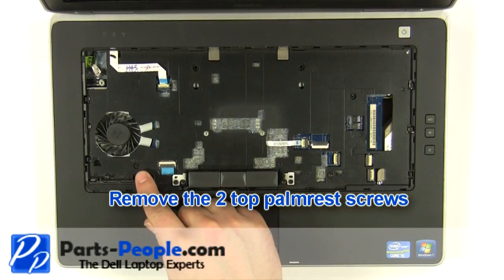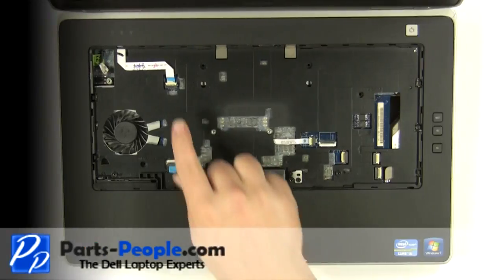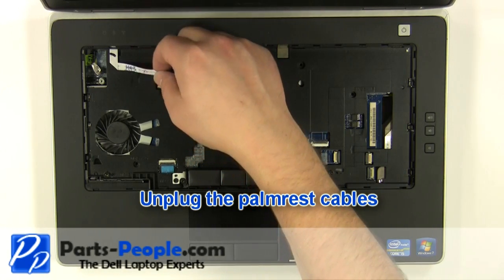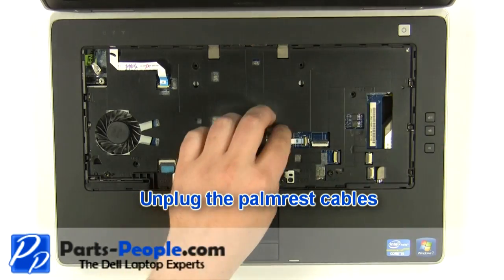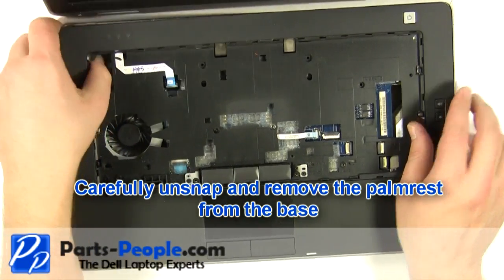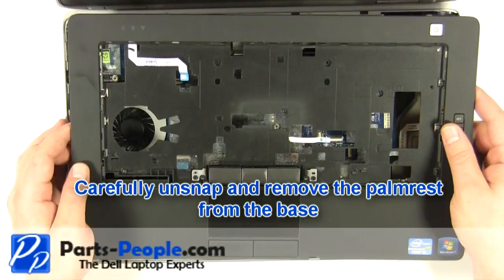Remove the two top palm rest screws. Unplug the palm rest cables and remove the palm rest from the device.